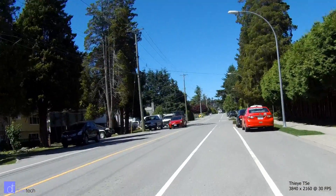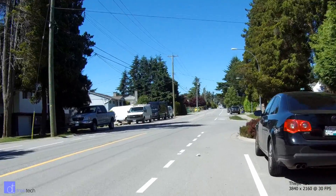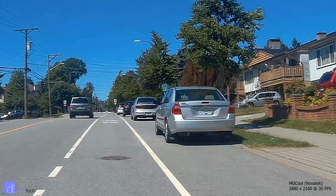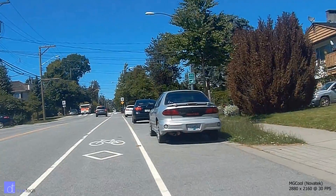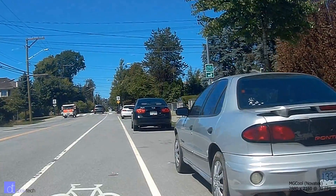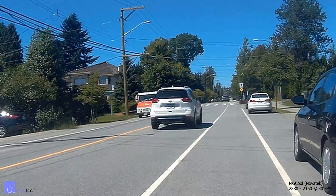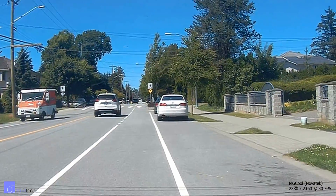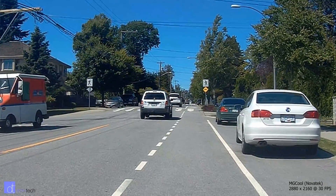This includes cameras based on the Ambarella platform, the Novatec platform, or any platform out there. And now this is a 100% crop of the Novatec 4K video. As you can see, there's less detail because it's weirdly stretched. You won't be able to see the stretching because of the way the camera records the data, however it is quite visible that there are fewer details and less resolution overall.